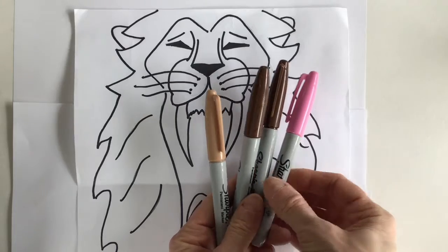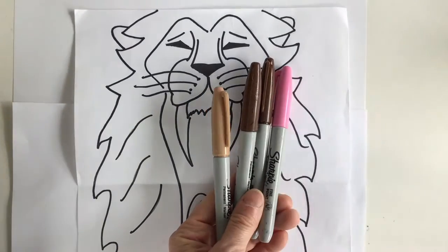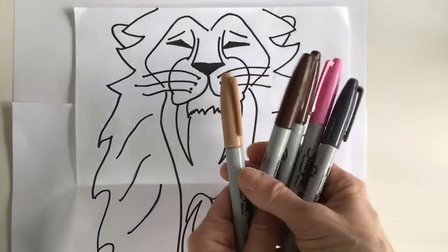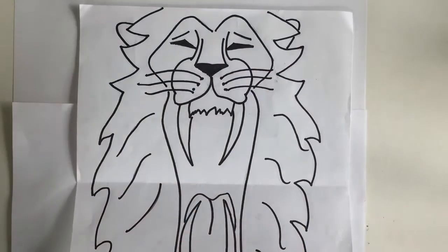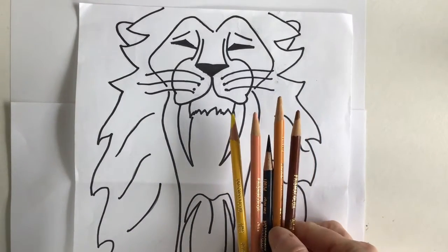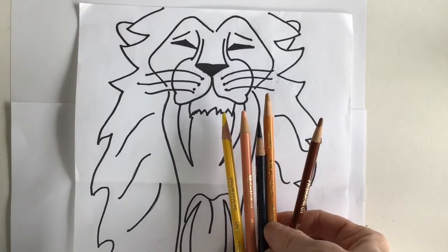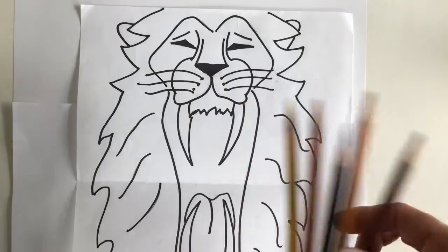These are some markers I found around my house and I know that they could work. You have a black — definitely going to need a little yellow. Another thing I found in my daughter's room that you may have are color pencils. So any of these — crayons, oil pastels, markers, or color pencils — can work perfectly for coloring in your lion.